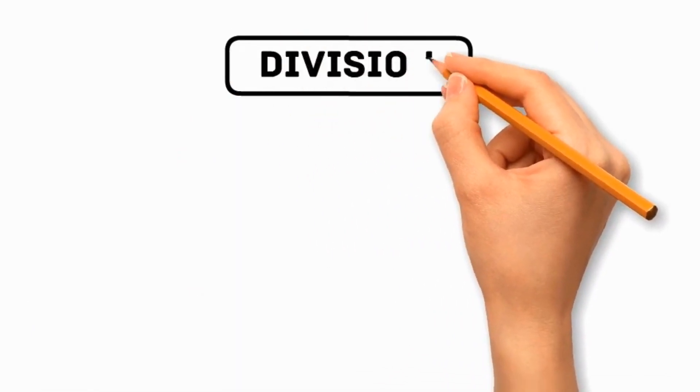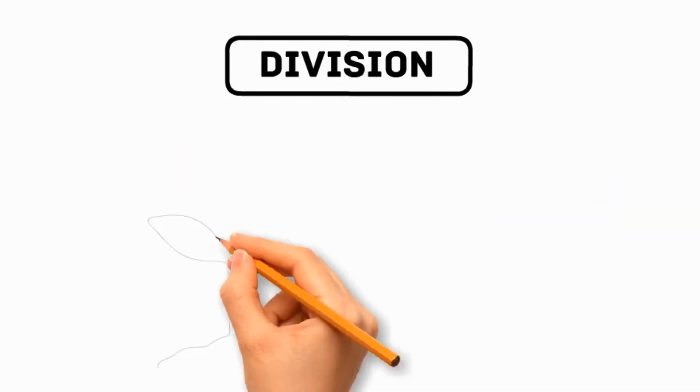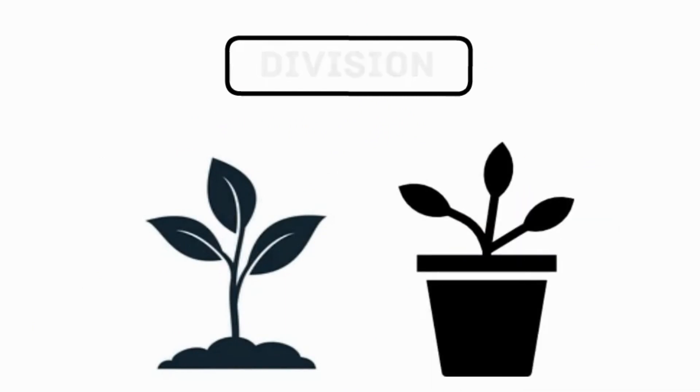Number 3: Division. ZZ plants can be divided by separating the rhizomes of an established plant into multiple sections. Carefully remove the plant from its pot and separate the rhizomes, ensuring that each section has roots attached.